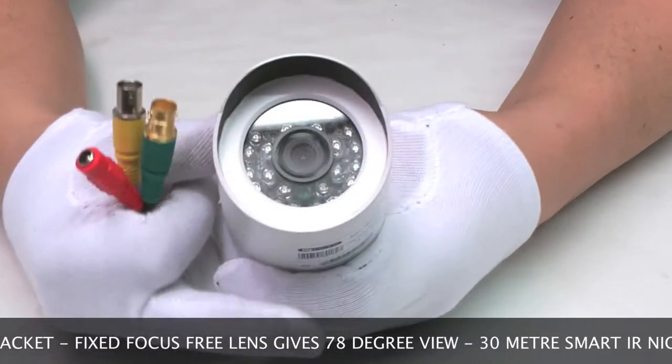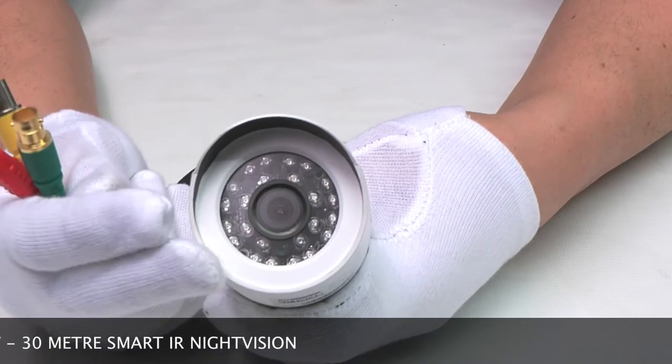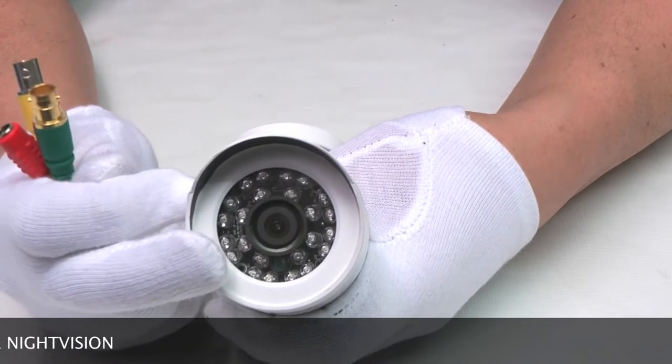The lens is focus free — it's a fixed wide angle giving you about a 78 degree view. And the night vision is approximately 30 meter smart night vision.